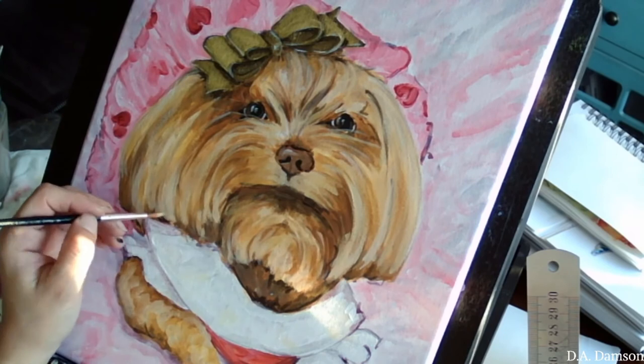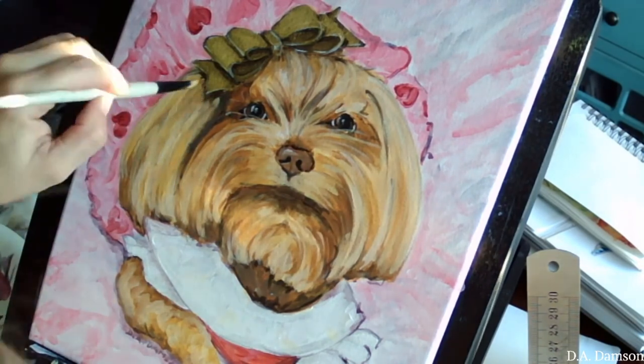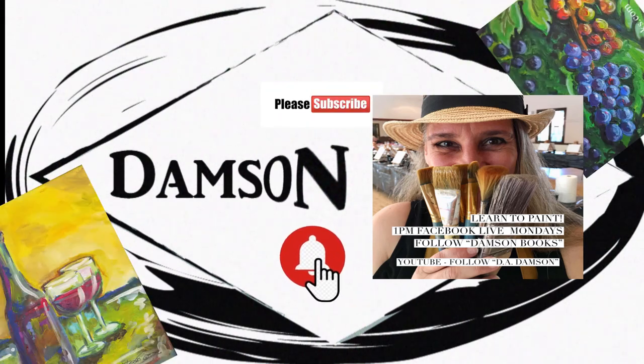And pretty much that's it! I hope you enjoyed this super fast tutorial on painting your pet. I'll see you soon — thanks for watching, don't forget to subscribe to my channel. Bye!